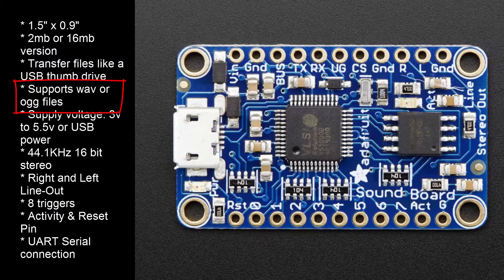It supports WAV or OGG files. The supply voltage ranges from 3 to 5.5 volts, or just use the built-in microUSB port to supply 5 volts.